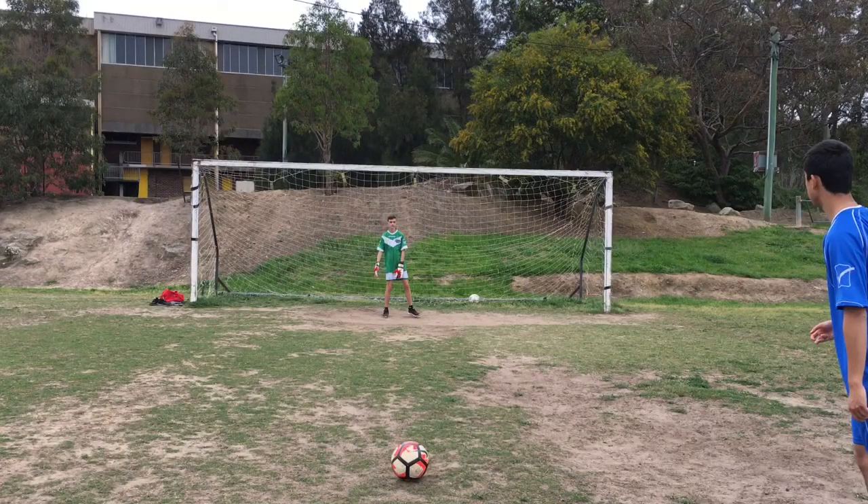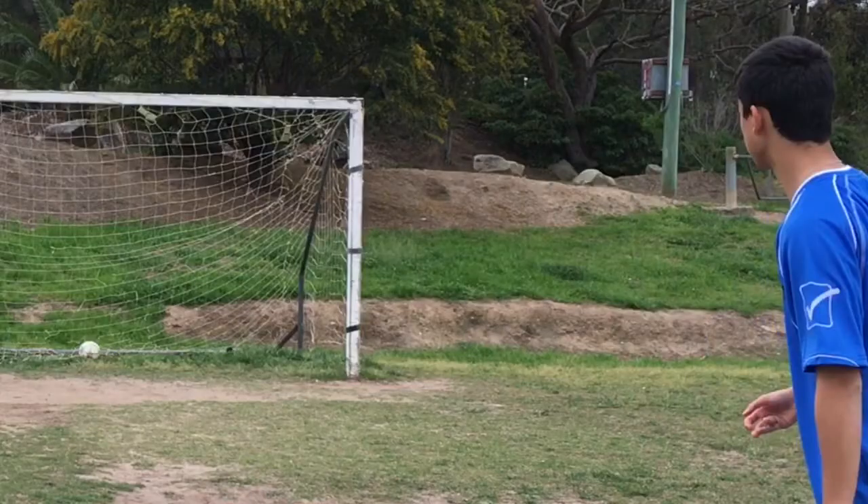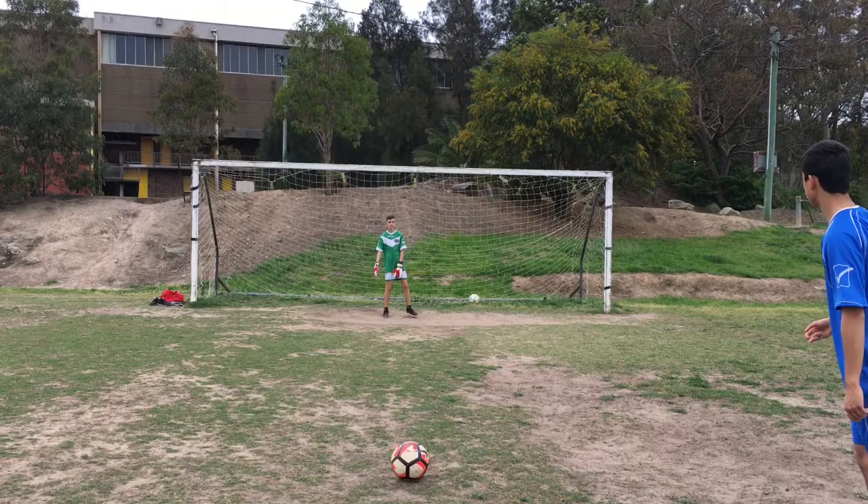Being that perfect number nine, you've got to know that taking penalties is a big part of your game. As you can see, I took about five steps, which is an appropriate number of steps. I looked to where I was going to put it, I didn't change my mind, and I slotted it into the bottom right corner. Obviously sometimes you can change your mind, but in that scenario looking at the bottom right was a good place to put it.